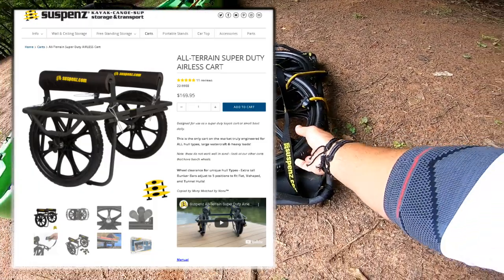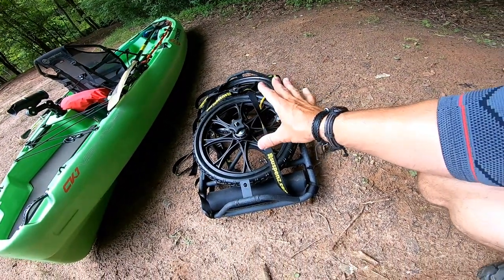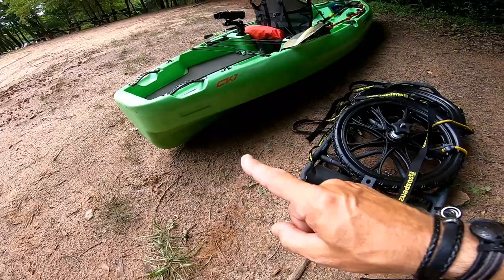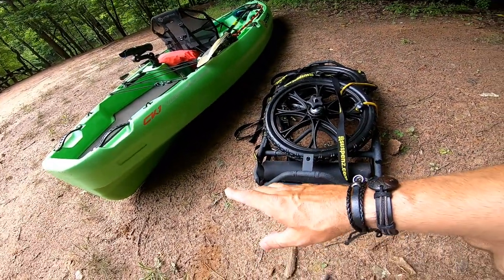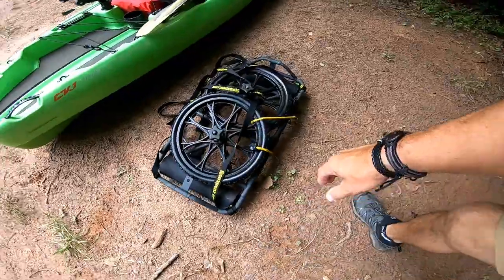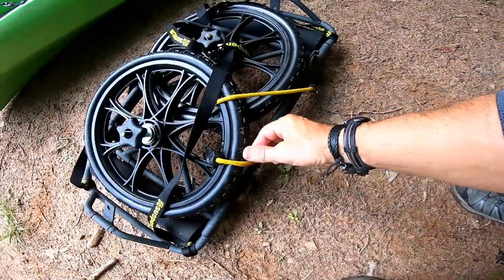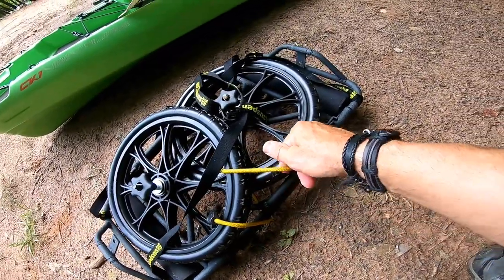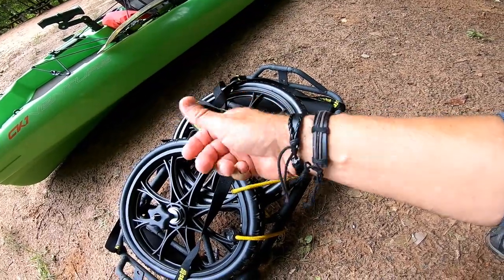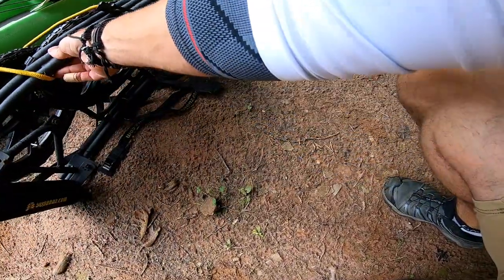This is an all-terrain type cart. Just a note: it is not made for sand. I'm not on beaches much, so if I'm hitting sand I'm probably dragging my boat anyway. Even though the Crescent boats don't have a skid plate on the back, I'll still drag it in sand. Check out how compacted this is — I had it in the back seat of my car. One thing I found was the wheels like to flop in and out, so I just threw a little bungee on it to kind of hold it. In the future I'm going to get some twist ties.